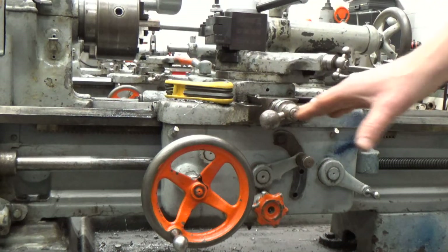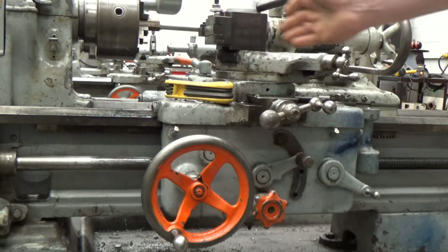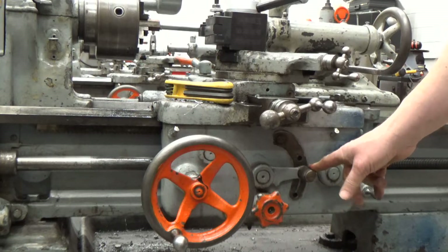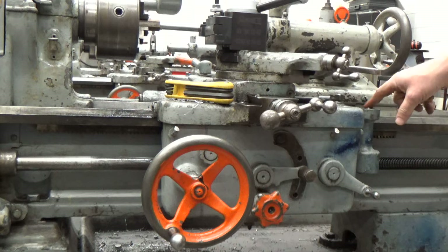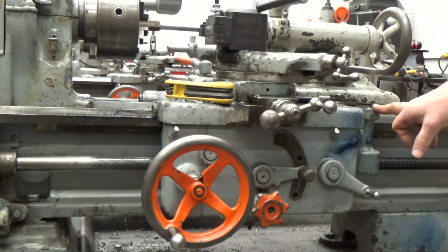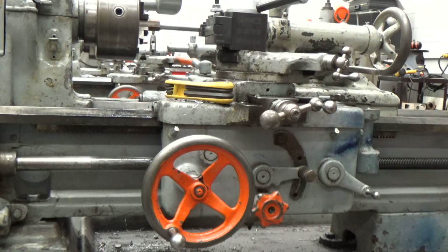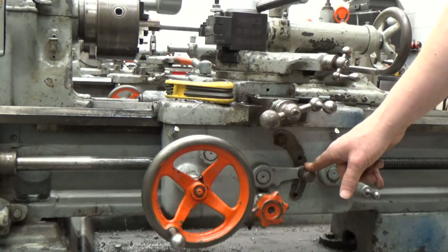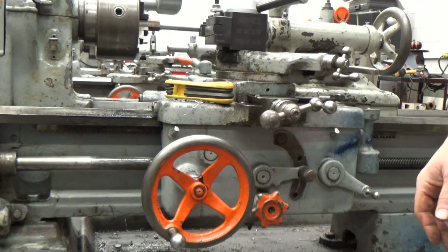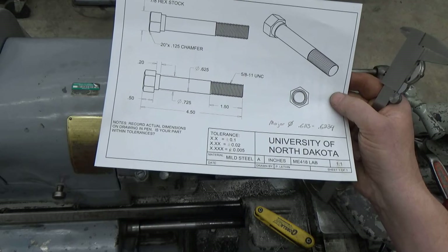The other part of getting the gearbox set up: we're no longer going to use the carriage lever to engage and disengage, because that can stop anywhere along its travel. To synchronize everything, we put it into the neutral center position and we're going to use what's called a half-nut. This involves using the thread gauge dial — we have to engage on specific numbers because we're taking multiple passes, and every pass we want to make sure it starts and stops at the right location so the threads track in step every time.